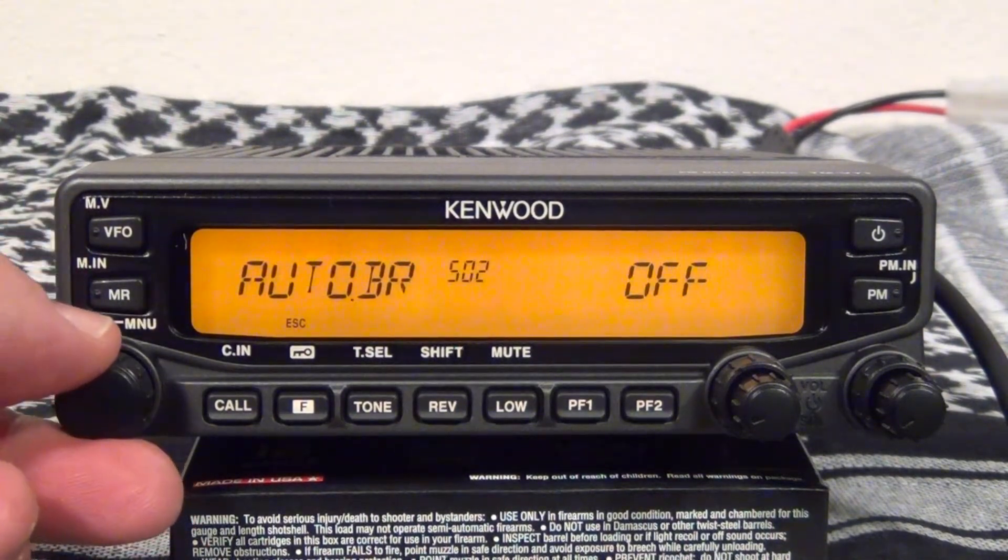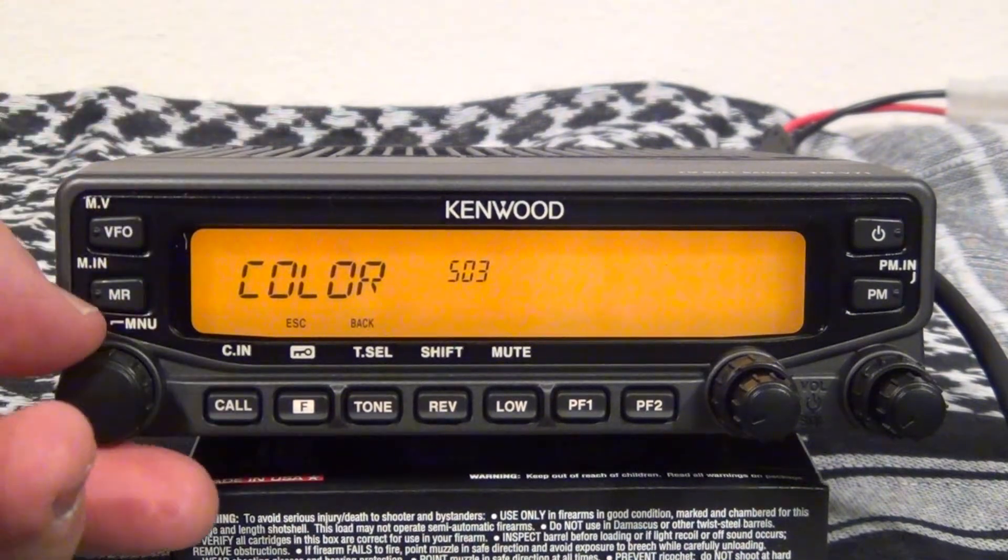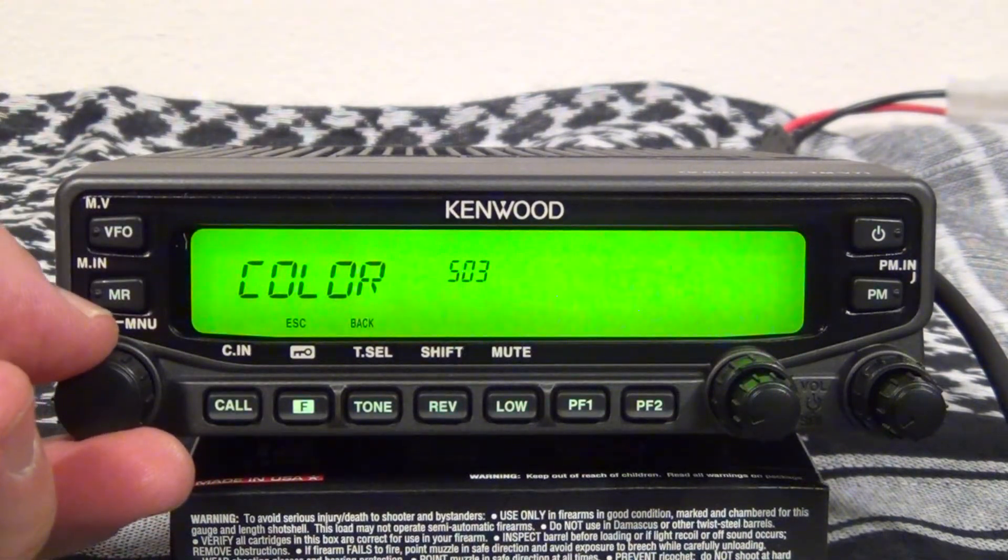To change your display color, go to menu item 3. You only have two choices: amber or green.